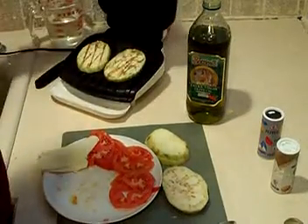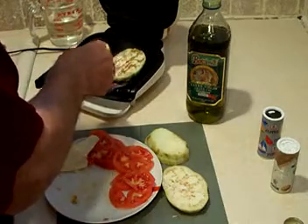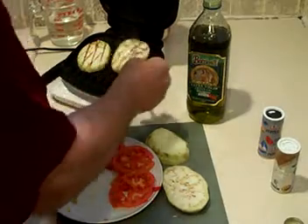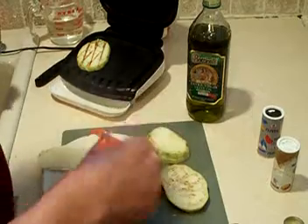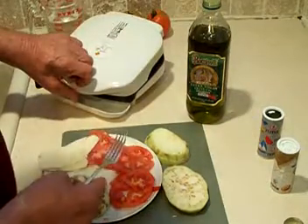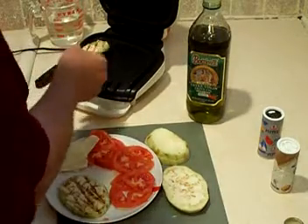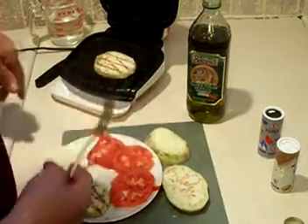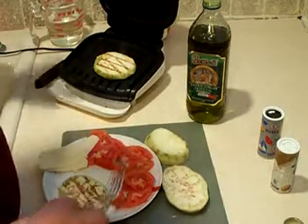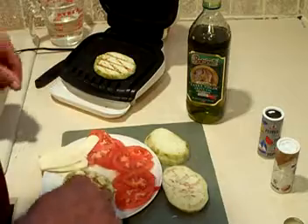Here we're gonna do another one. It takes about three minutes to grill this eggplant on this lean mean fat grilling machine — I think it's a George Foreman thing. So here it is.